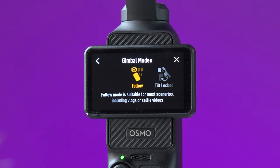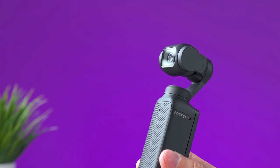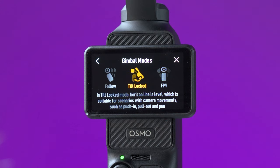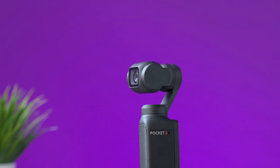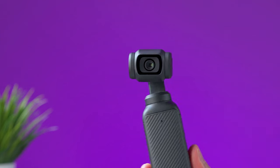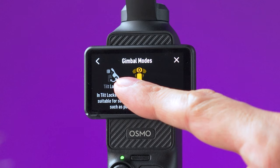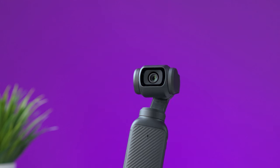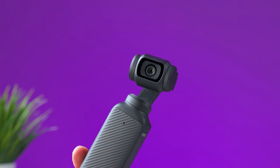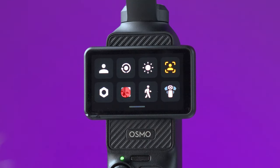This icon lets you change the gimbal modes. Follow mode is the default — the camera follows your movement when you pan left/right and tilt up/down. In tilt locked mode, the camera follows panning but will not tilt up or down; both modes keep the horizon level at all times. In FPV mode, all three axes — pan, tilt, and roll — will follow your movement, and the horizon will not be kept straight.